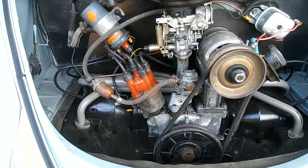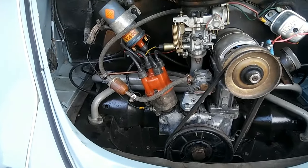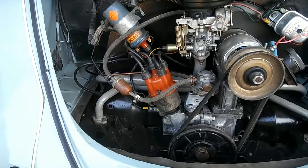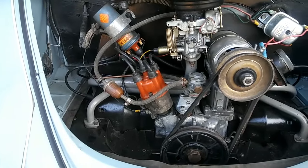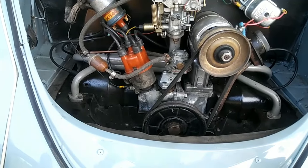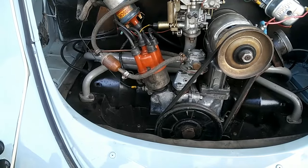Almost every VW should be running premium fuel unless you've done something specific like I've done with this engine. This is a specially built engine that can run on regular gas — it has to be really, really modified to do that. If you have the right main jet size you can potentially run regular gas if you have low compression. But you'll use more fuel, so running premium gets you the same effect without the extra consumption.